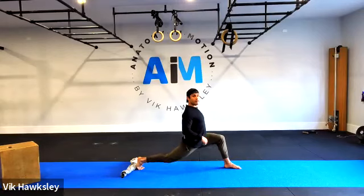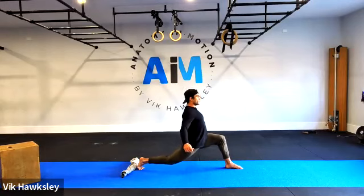Continuing the count: eleven, twelve, thirteen, fourteen, fifteen, sixteen, seventeen, eighteen, nineteen, twenty, twenty-one, twenty-two, twenty-three, twenty-four, twenty-five, twenty-six, twenty-seven, twenty-eight, twenty-nine, thirty, thirty-one, thirty-two, thirty-three, thirty-four, thirty-five, thirty-six, thirty-seven, thirty-eight, thirty-nine, forty, forty-one, forty-two, forty-three, forty-four, forty-five, forty-six, forty-seven, forty-eight, forty-nine, fifty. Exit.